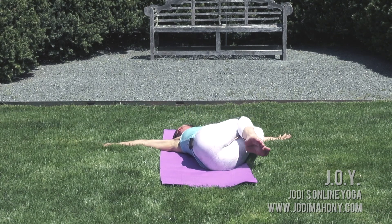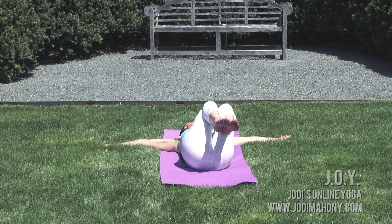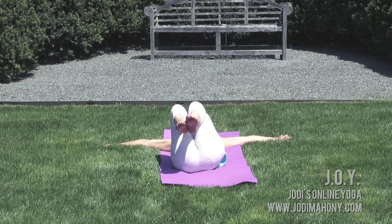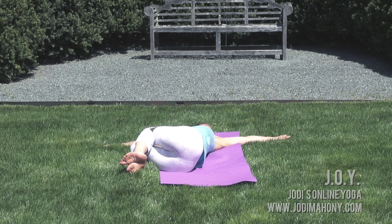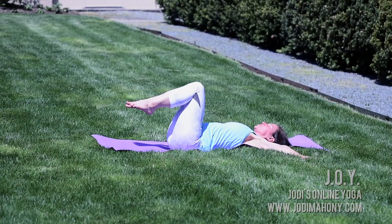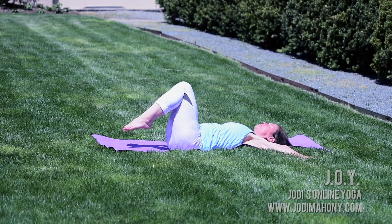As you exhale, send your bent knees to the right and turn your head to the left. Inhale, lift your knees through center. Exhale to the other side — bent knees to the left, turn your head to the right. Inhale through center.